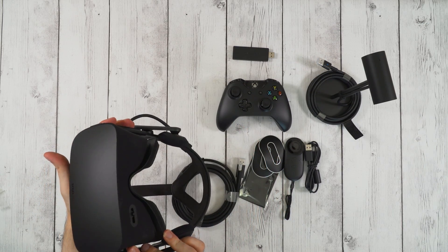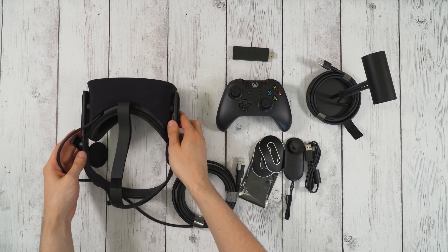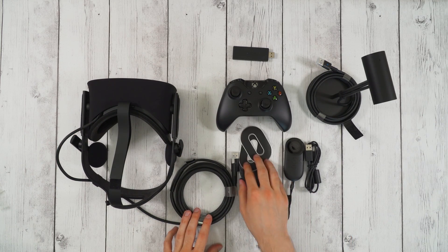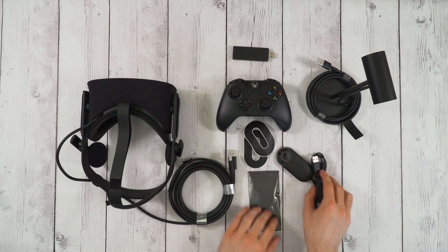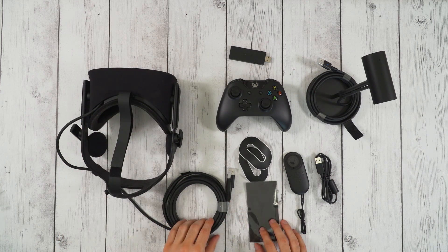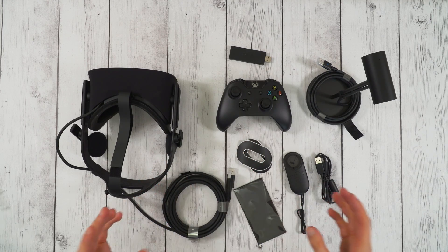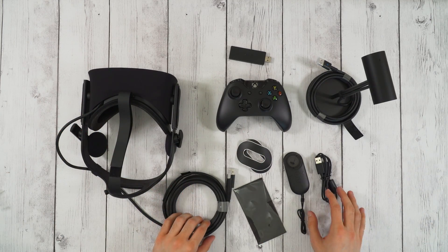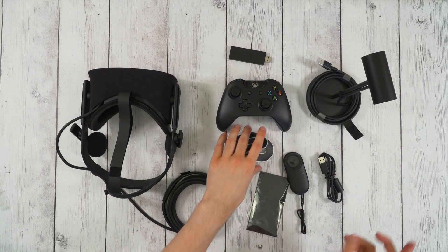So this is it — the Oculus Rift. Very fun unboxing. They really went out of their way to make it an enjoyable unboxing with really cool packaging. I'm going to go ahead and set all this stuff up and then come back and give you guys some first impressions — what I think about it, is it comfortable, does it look good, all that sort of stuff. Stay tuned for that, I'll be right back.